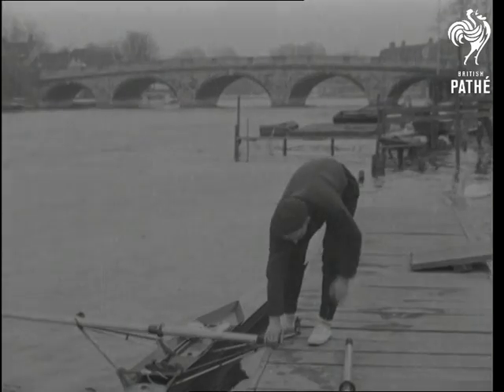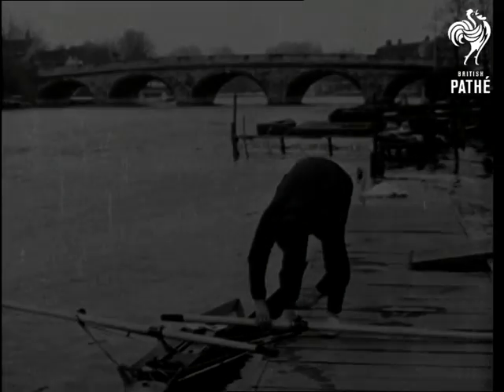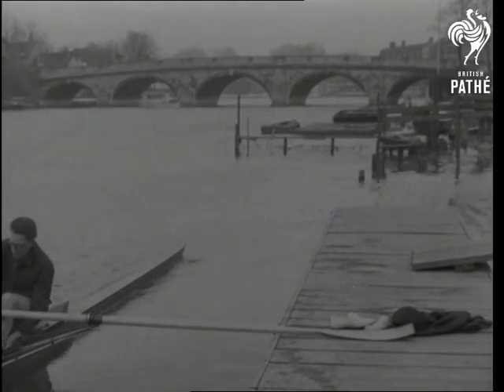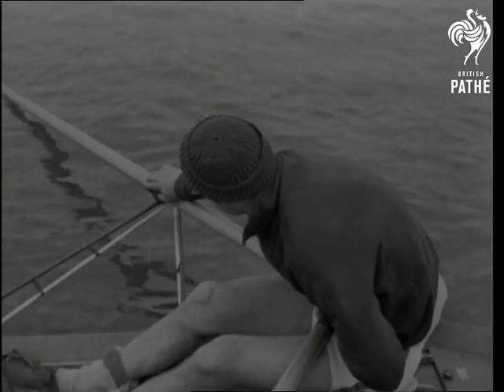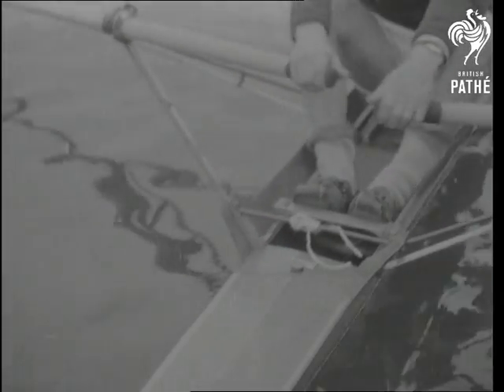Are you ready? Careful how you get in and watch your seated position. Sit easy and comfortable, back straight, shoulders squared, knees together — and here's the right rowing action.